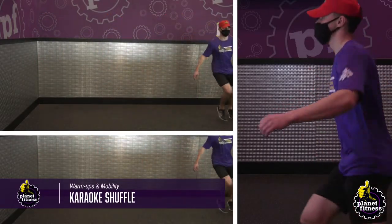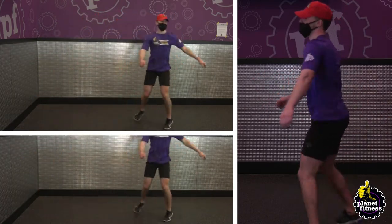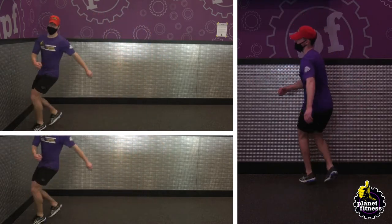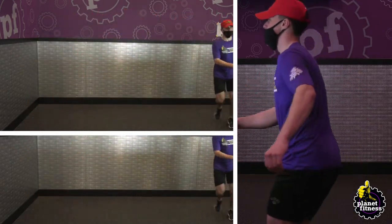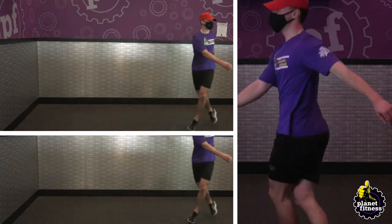Cross your right foot over and in front of your left with your arms out to your sides. Step open and out to the side with your left foot. Cross your right foot behind your left foot. Continue moving laterally and then repeat the movement in the opposite direction. Keep it up for 60 seconds.